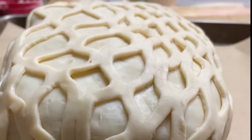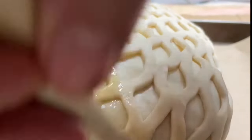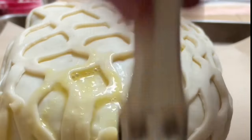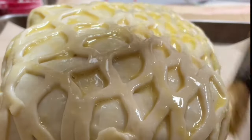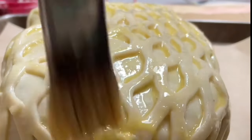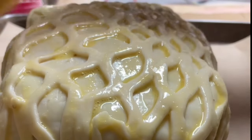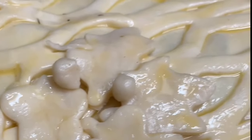Now I am going to brush my puff pastry with a beaten egg — you can also brush it with an egg wash if you prefer. If you have extra pieces of puff pastry, you can put some decorations on top.